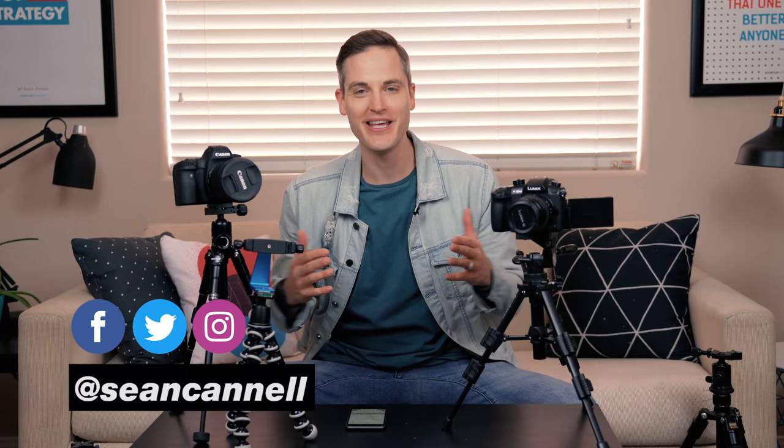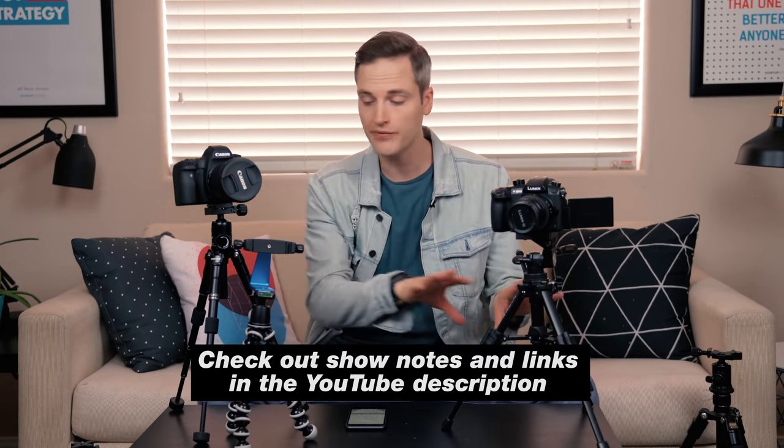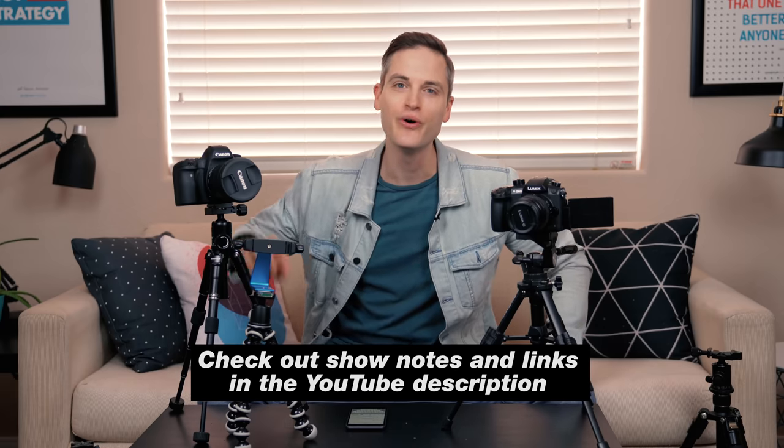Sean here with Think Media, bringing you the best tips and tools for building your influence with online video. On this channel, we do a lot of strategy videos as well as tech gear reviews, just like this one. So if you're new here, consider subscribing. At any point during the video, check out a list of all the tripods, plus some bonus videos in the YouTube description below.